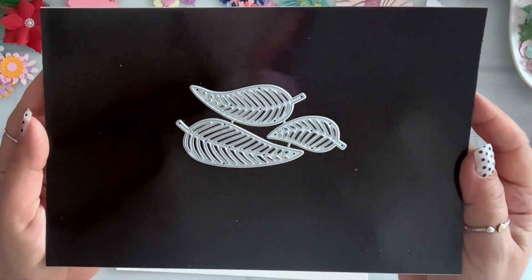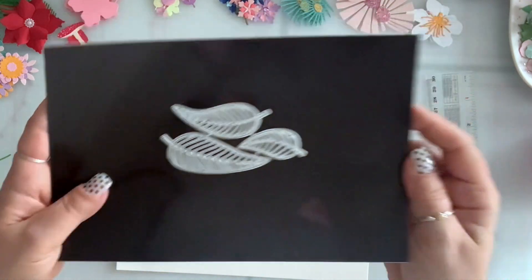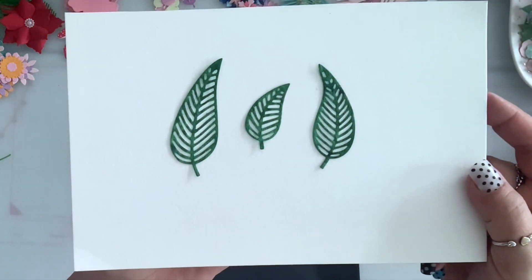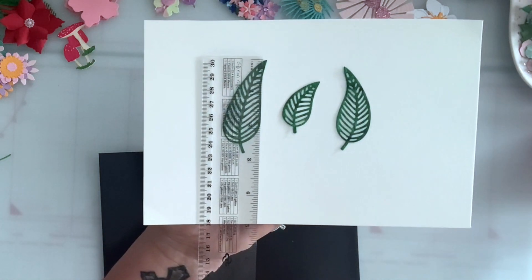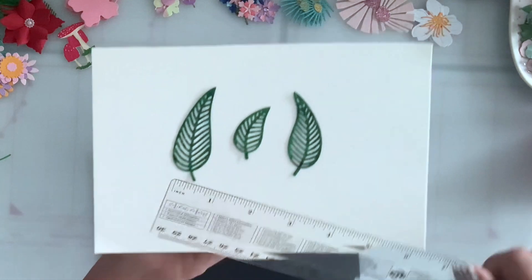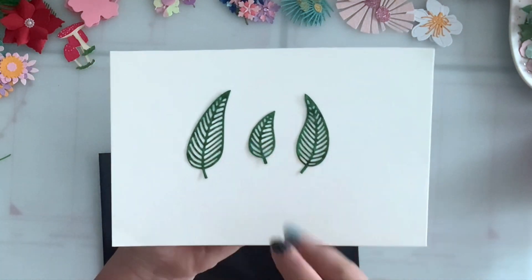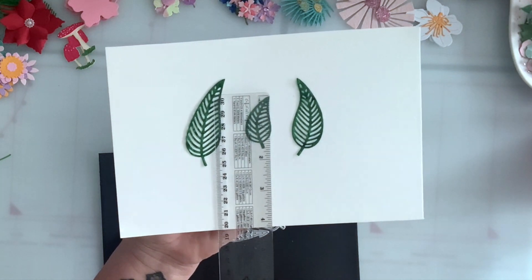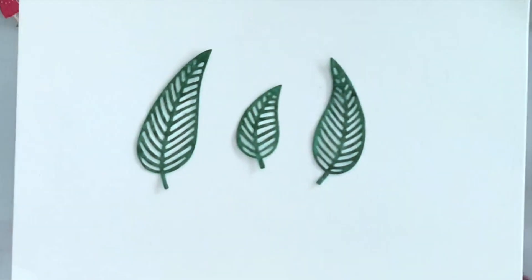I got this set of leaves and you get three different sizes — this is how they die cut. The largest one is two and three quarters by one inch, and the smallest one is one and three quarters by three quarters of an inch.